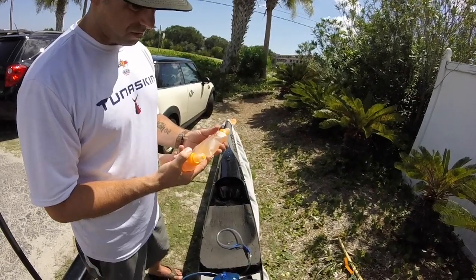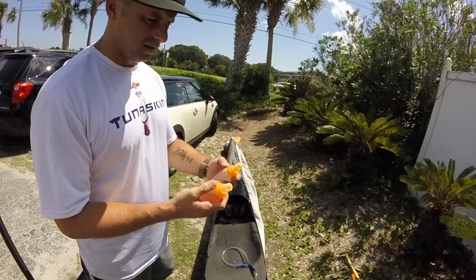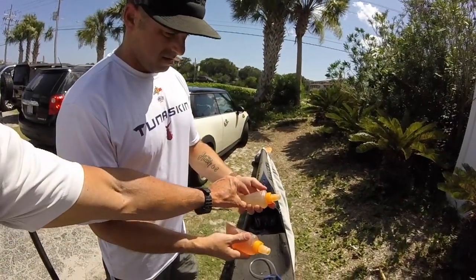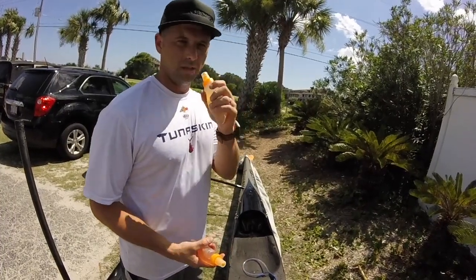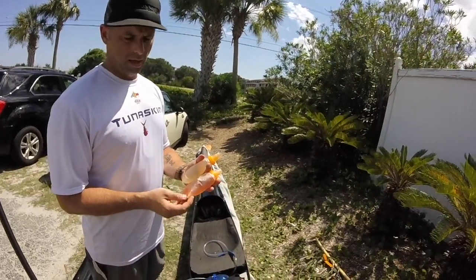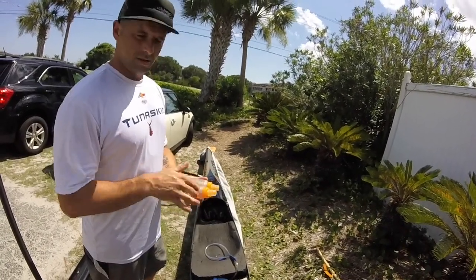These are made by Hydro Flask. Little shout out to Candace Appleby — she gave me these one year here at the Cup. Appreciate it, Candace. It really makes you just want to squeeze them. All you do is bite on it — you don't even have to squeeze it. You bite down and you slurp it in, and it's like quick 100 calories plus the caffeine plus whatever's mixed in it.